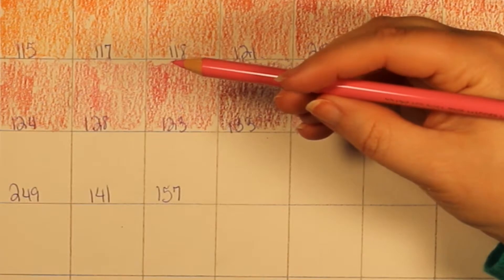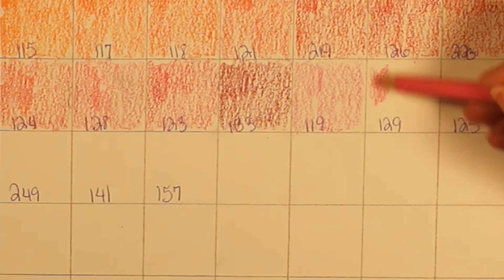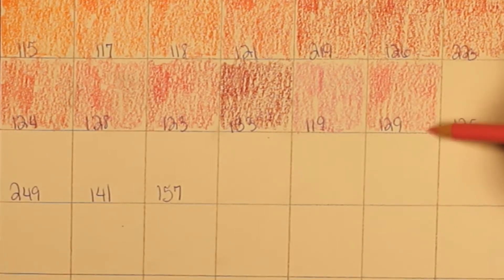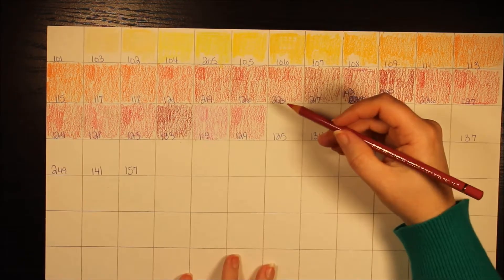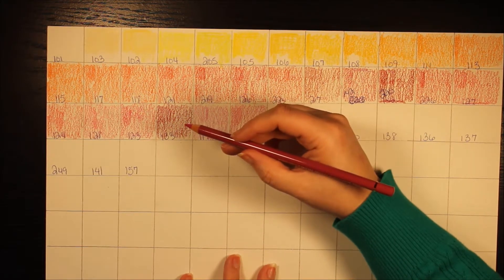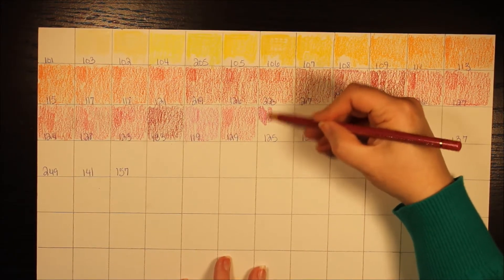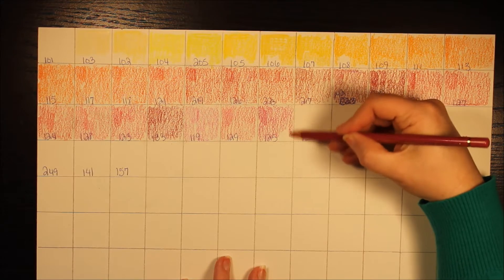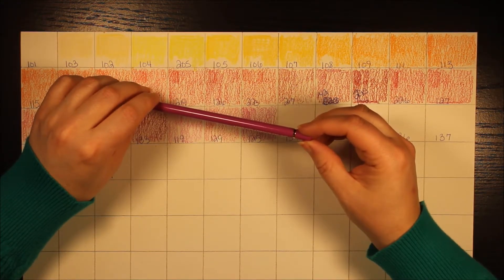This next one is Pink Madder Lake, pencil number 129, with two stars. I'm doing these swatches on this paper because I plan on using mineral spirits on half of each block just to see how it breaks down, though some people don't use that with colored pencils. Next is middle purple pink, pencil number 125, with two stars. And pencil number 134 is crimson with two stars.